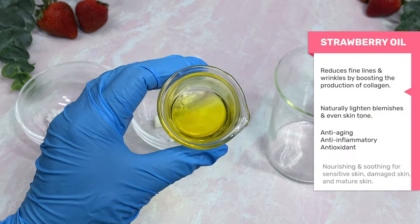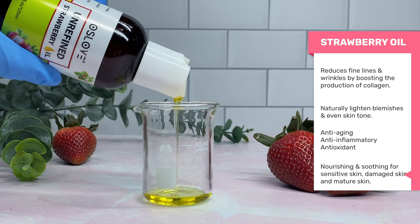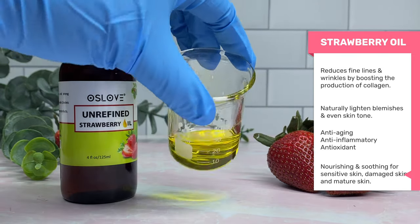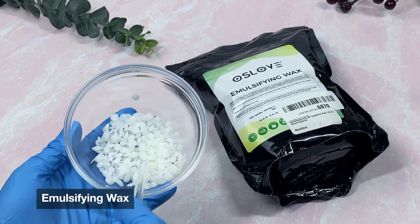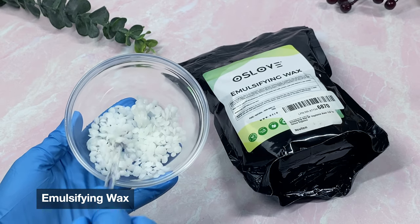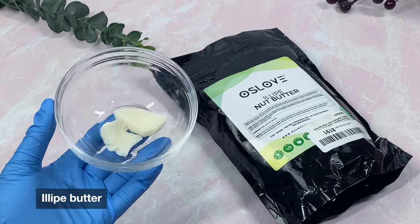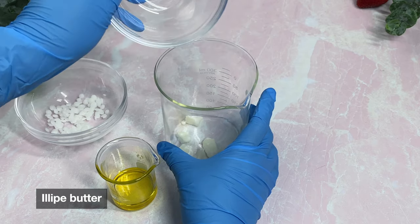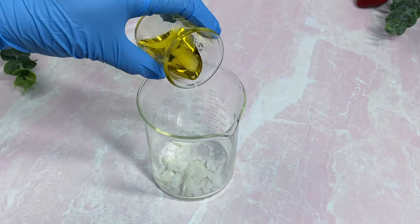Our key ingredient today is strawberry seed oil. It is an unrefined oil and is well known for its anti-aging benefits. One of the main benefits is that it can help prevent as well as reduce the appearance of wrinkles, so it will be perfect for this face cream. The emulsifying wax from Oslo Organics is super versatile — it works well with other ingredients and a little goes a long way. I only used about four or five percent to combine the water and oil phases. I also added elipe butter because it has a lot of stearic acid in its composition, which allows it to act as a thickener as well — it's a great butter for stability in your product.